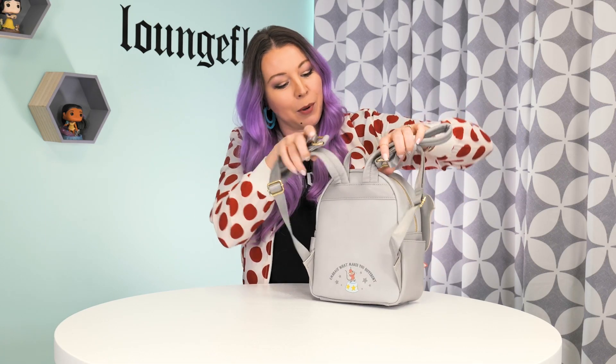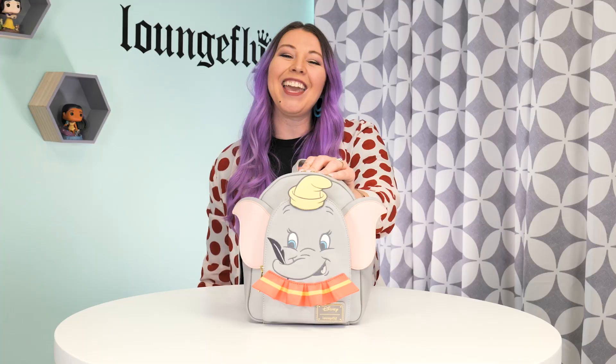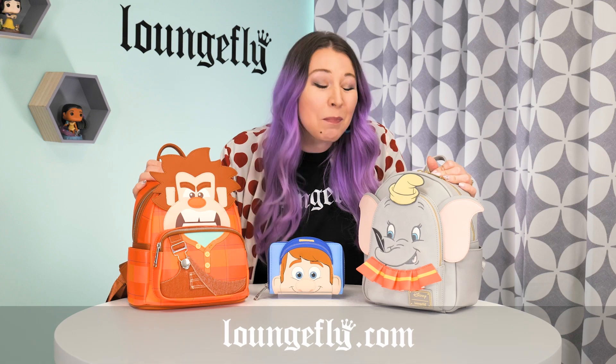We have a 3D ruffle to give him just a little bit more flair. We can't forget the back — the Dumbo bag features little Timothy Mouse that says 'embrace what makes you different.' Last but not least, it's Dumbo's 80th anniversary and we decided to celebrate that in the lining itself.